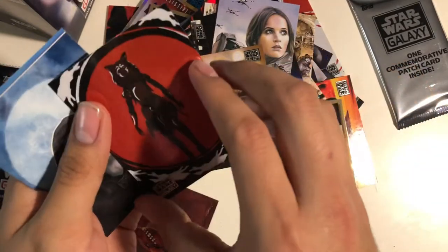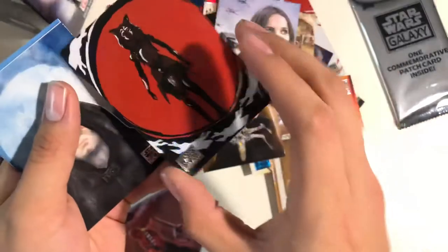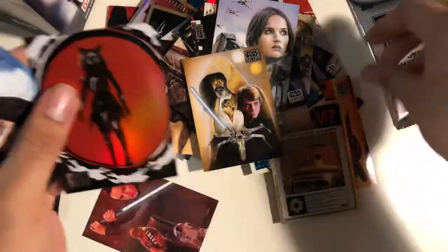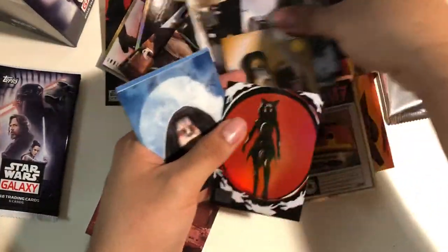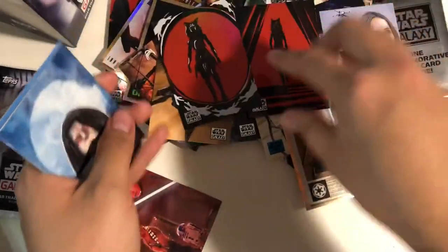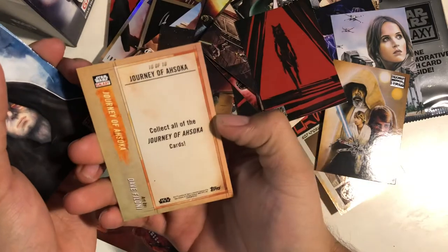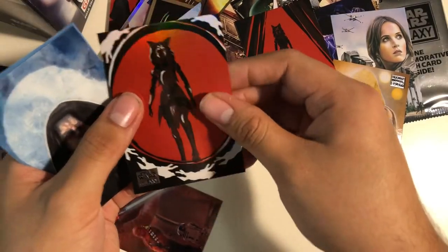Look at this — another Ahsoka card by Dave Filoni. Is he doing all of Ahsoka? Let me see — yeah he is. That's pretty awesome. This is when she's coming out of the portal, which was interesting.